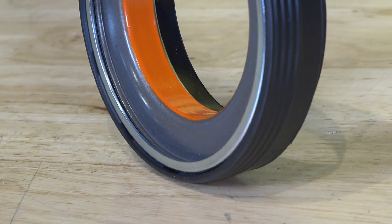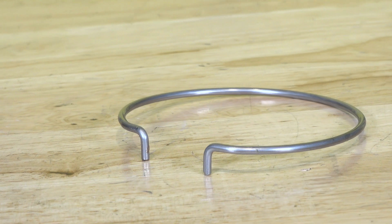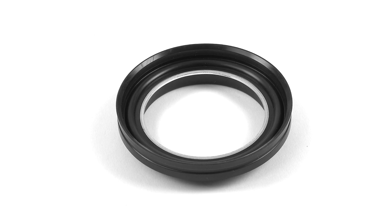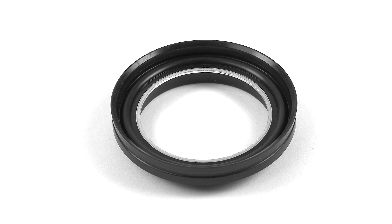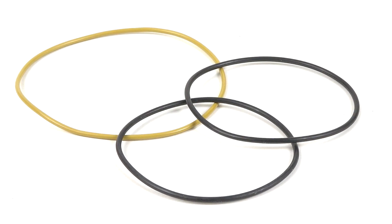Dorman's OE Solution Series is designed to give you direct fit, cost-effective parts that allow you to maintain or regain the factory function of your vehicle. The Dorman front hub seal kit for Ford Super Duty and Excursion applications is made from high quality materials and tested to ensure fitment and service life. Today we'll be getting this seal kit installed as part of some larger front end work we're doing on an Excursion in the shop.